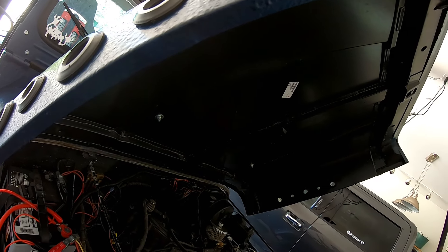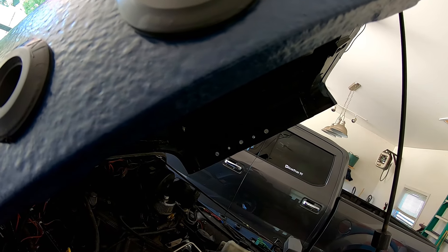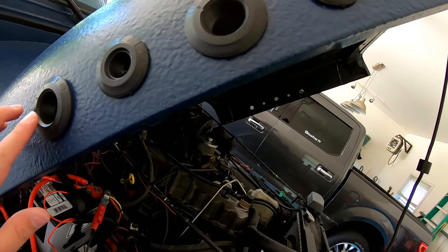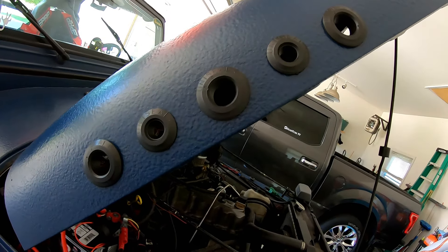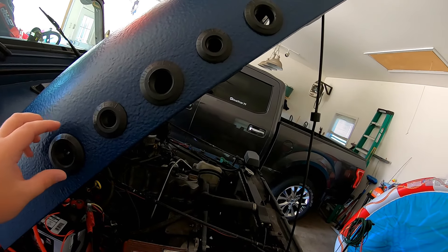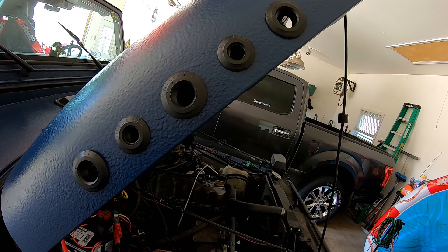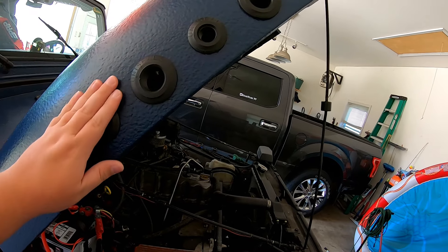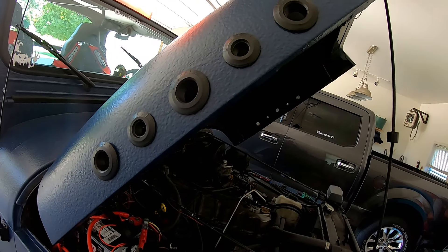I have two different size grommets. The larger ones are one inch and the smaller ones are half inch. The pattern is: one inch, half inch, one inch, half inch, one inch. If you remember when I was drilling, I did big, medium, little, medium, big — that's how I wanted it. Because I only had two different sizes that would work, I went with big, small, big, small, big. I think it turned out pretty good — it's not super noticeable, but there's just enough of a difference that you can pick up on it.